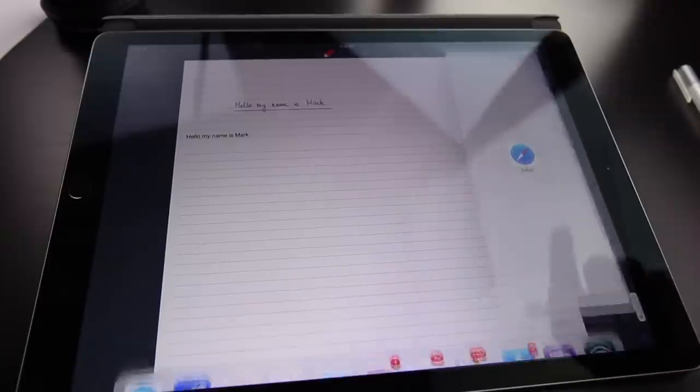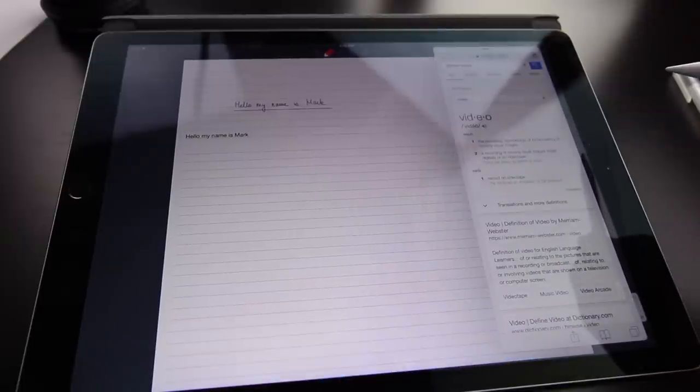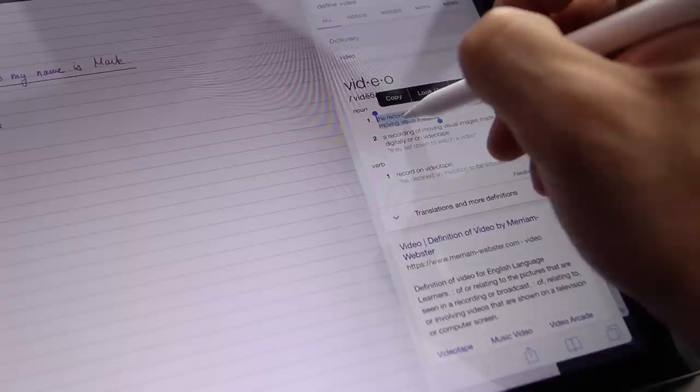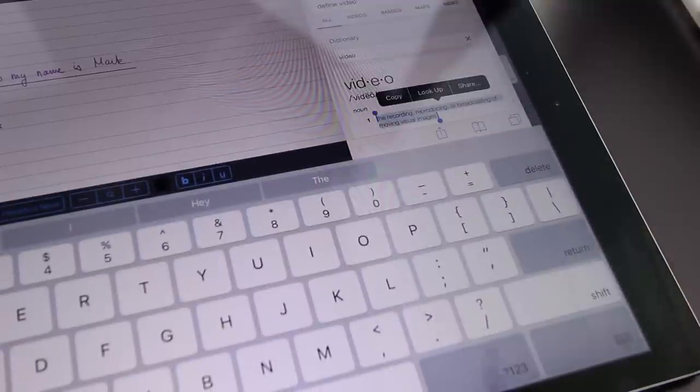That covers the basics of Notability and how you can use it to your advantage. But now with iOS 11, we can get even fancier. You can pull up your tab and have Safari as a floating window, or any application as a floating window, while you're taking your note. Say you're in class and don't know something relevant — you can quickly search it in Google. Once you find the definition of that word, you can write it down or screenshot it, or copy and paste it. Say I don't know the definition of 'video' — I type 'define video.' Tap and hold, and now the text is within Notability. How crazy is that?